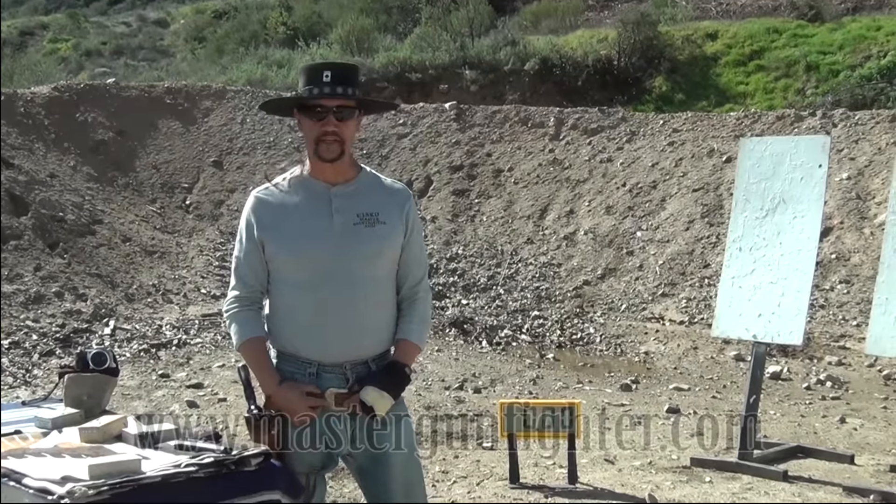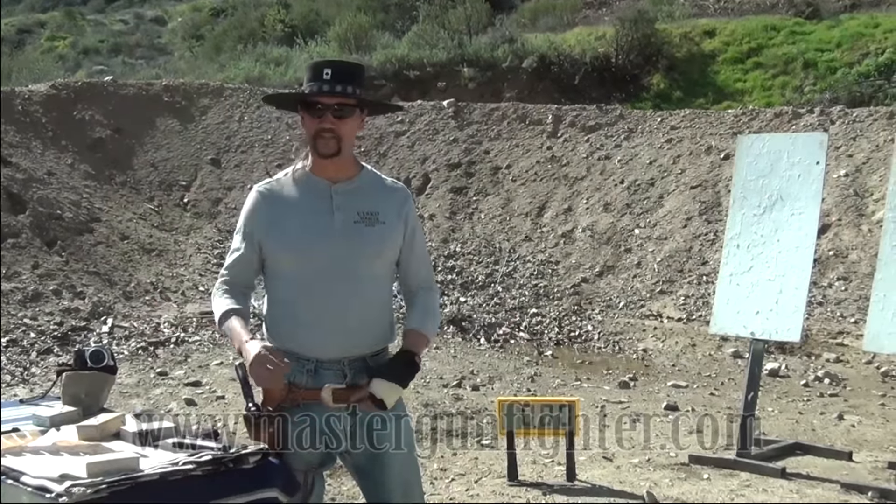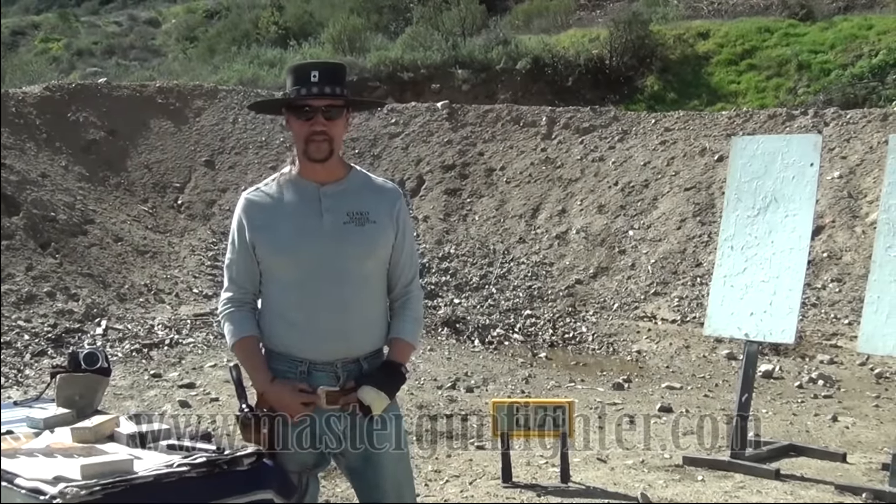Hi, Master Gunfighter here at West End Gun Club. As you can probably see, it's blowing like hell, but I'm going to do this anyway.